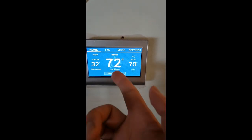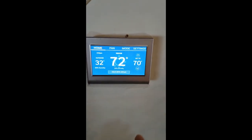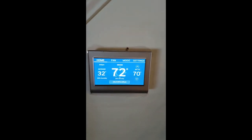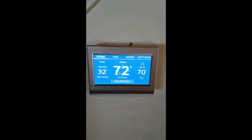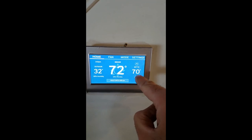Now the house, since it's higher right now, will not heat anymore until it drops to 70. And once it drops lower than 70, the heating is going to start automatically. So it maintains the temperature that you always set.